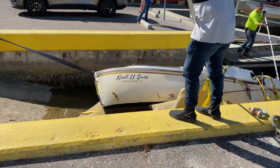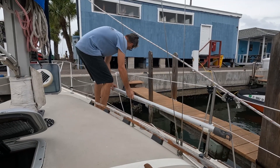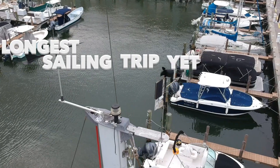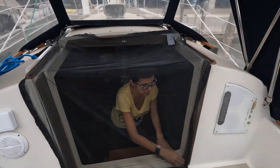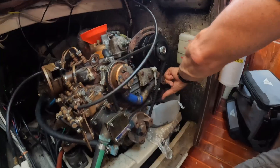In this episode, the sunken sailboat gets its final haul out and we plan the longest sailing trip yet. We're going to be gone on this trip and it's time to change the oil. Someone told me I have oil on my neck.